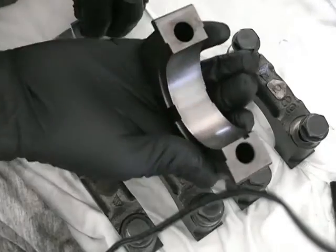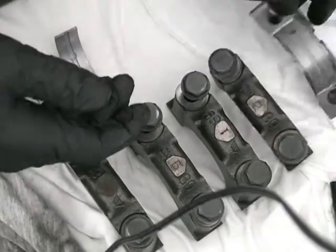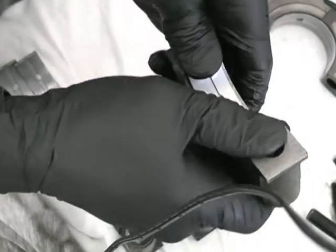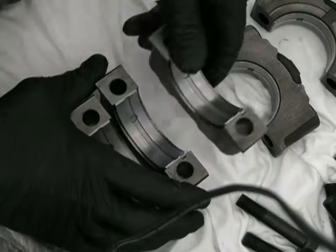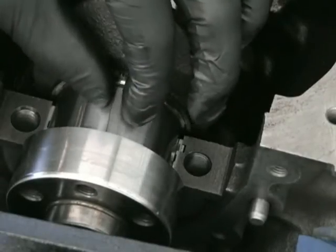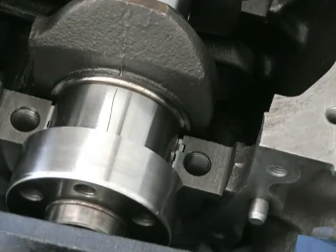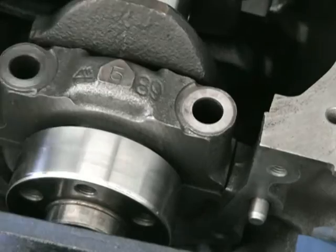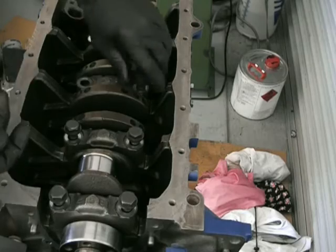Give those bearing journals one last clean. Install the bearings in the caps the same way as in the block. You'll note that this has an oil hole that doesn't line up to anything on the cap — that doesn't matter. To measure the clearance I'm using what's called plastigauge. It's just a fine bit of plastic — when you put the cap on, depending on the clearance, that piece of plastic will squash out.